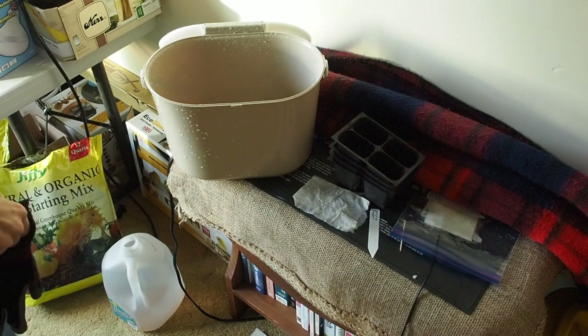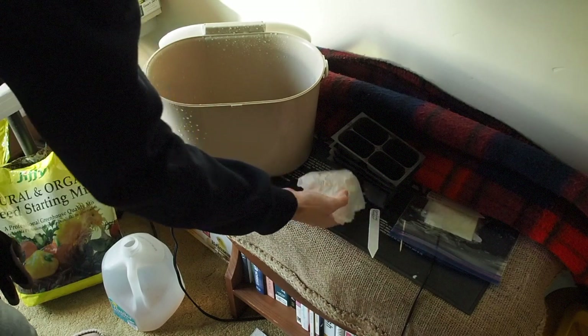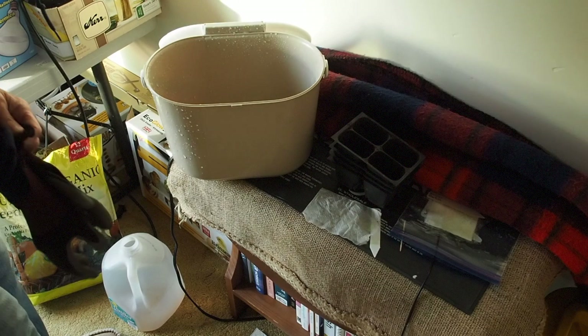Hello and welcome back to Gapy's Garden. Today we're gonna start planting the seeds that we germinated in the paper towels into a seed starting mix.